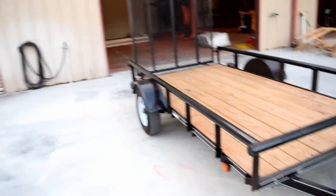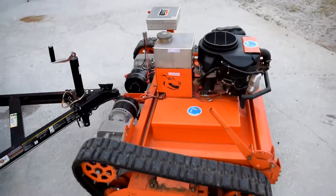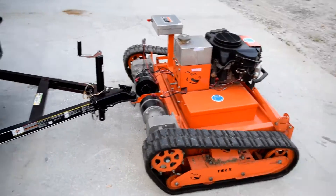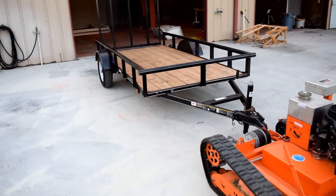We're not quite lined up how we want to be, but right now the T-Rex is going to do a zero turn to orientate itself just right until you get a perfect angle in.